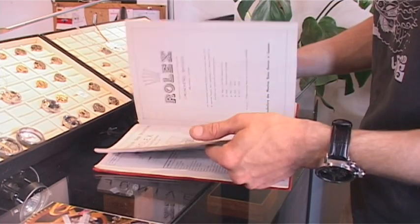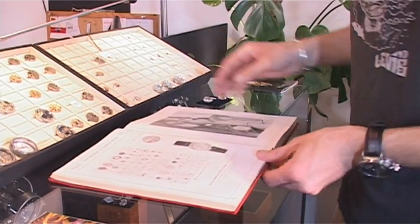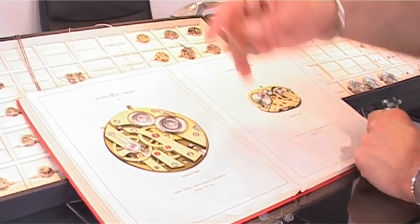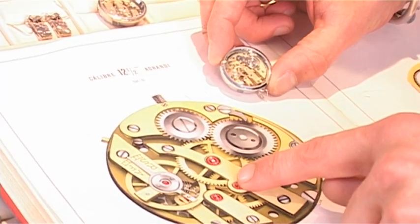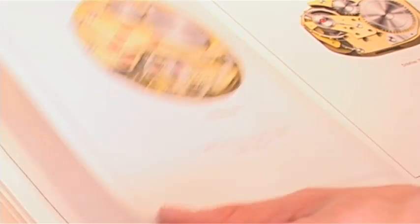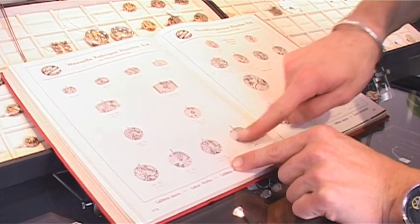It's a book that references all movement calibers based on where they were made and the year they were manufactured. It turns out that the cufflinks are made with a watch movement created in 1938, which is referenced in this book. I often tell people these are pieces that are nearly a century old, and they don't react much — but when I show them the movement in the book and point to 1938, they say 'Oh, really, 1938!' It allows me to prove the authenticity of what I do and to create a historical record. It also helps me better understand horology and communicate the history of the pieces I sell.